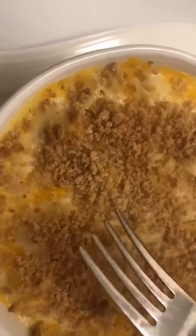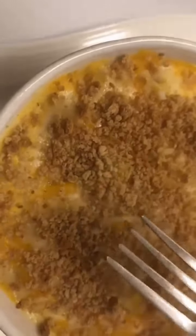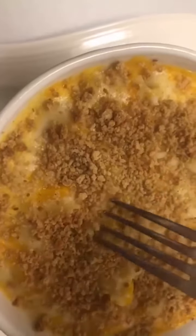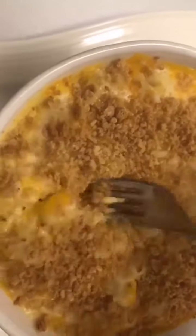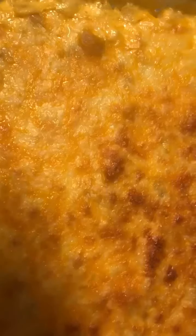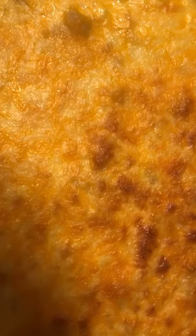Add as much cheese as you want until you see fit. Here's our finished product on my plate — I added breadcrumbs because I personally like breadcrumbs on my mac and cheese, other people don't, but look at how gooey this is. Here is the finishing product of the macaroni and cheese.